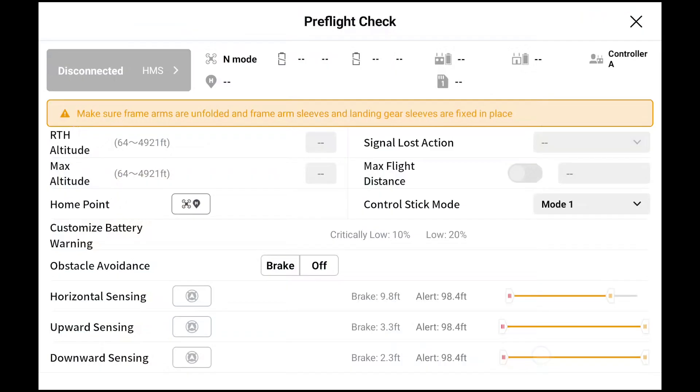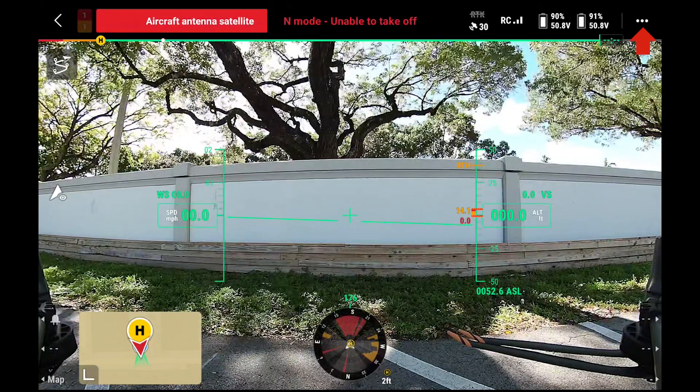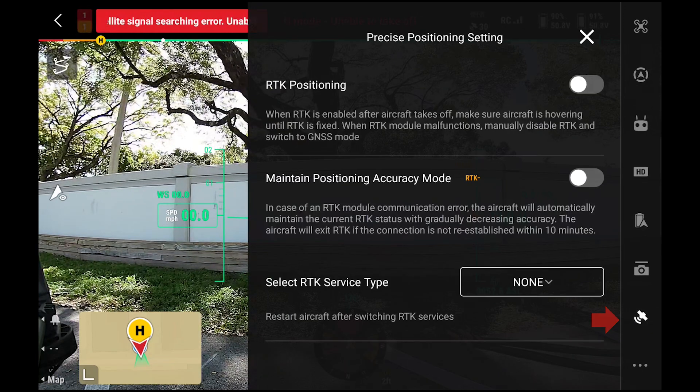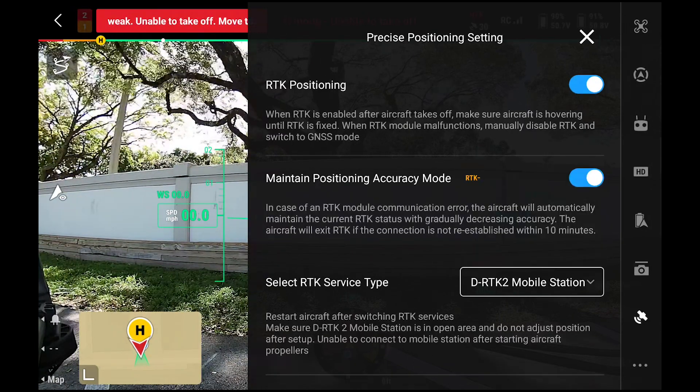We're going to enter camera view. Here you can see all the pre-flight checks, and we're going to skip this for now so we can get into the RTK setup. We're going to tap the three dots on the top right of your display and go down to the satellite positioning tab. Now that we're in the satellite positioning tab, we can toggle on RTK positioning, and we're going to select the RTK service type as D-RTK2 Mobile Base Station.